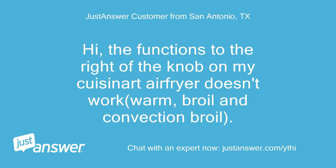Hi, the functions to the right of the knob on my Cuisinart air fryer don't work: Warm, broil, and convection broil.